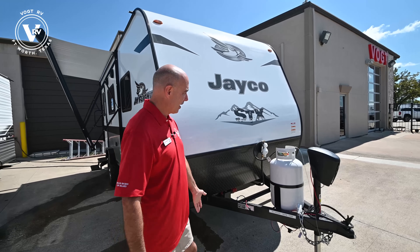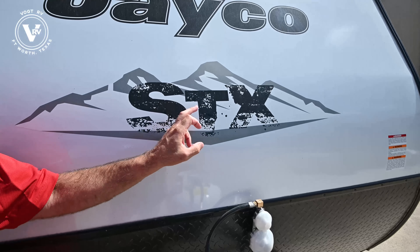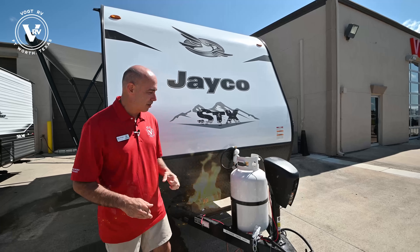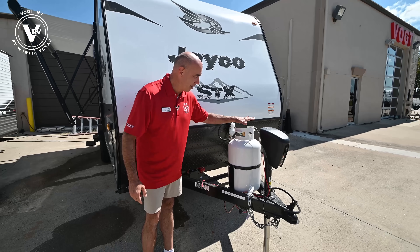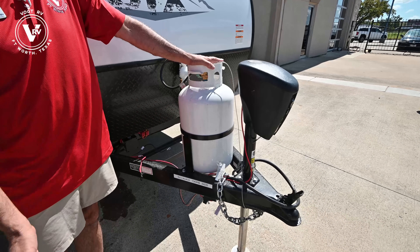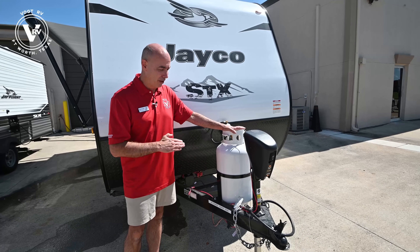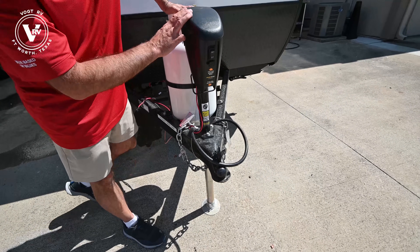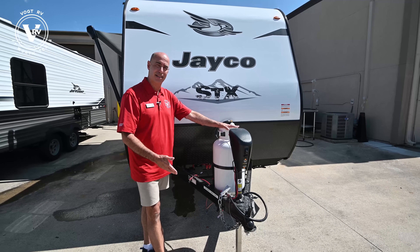Immediately you'll notice in the front we have a larger propane bottle. With this STX — which stands for Extreme, off-road — generally speaking this is a little more off-road capable. Larger propane bottle, 30 pounds instead of 20 pounds, so you have more capacity for cooking, keeping the water heater going, and in this case the refrigerator going off-grid. We also have an electric tongue jack, which doesn't normally show up in an SLX7. This makes leveling and hooking and unhooking tasks super easy.